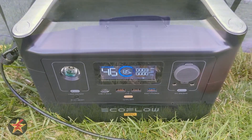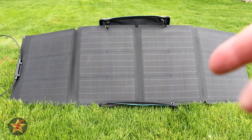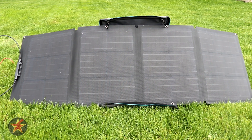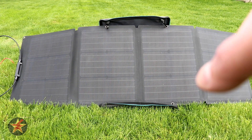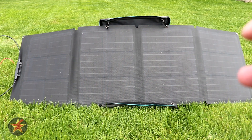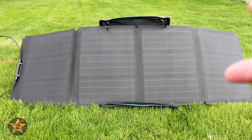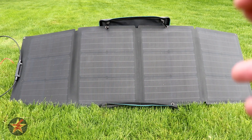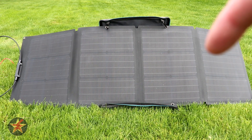The solar panel uses standard MC4 connectors, meaning you can use it with brands other than EcoFlow. However, if you use this EcoFlow solar panel with an EcoFlow product you get to take advantage of MPPT — Maximum Power Point Tracking — which automatically adjusts the flow of power into your EcoFlow product for a constant, stable power supply with very little fluctuation. That's a definite plus if you're using this with an EcoFlow solar generator.